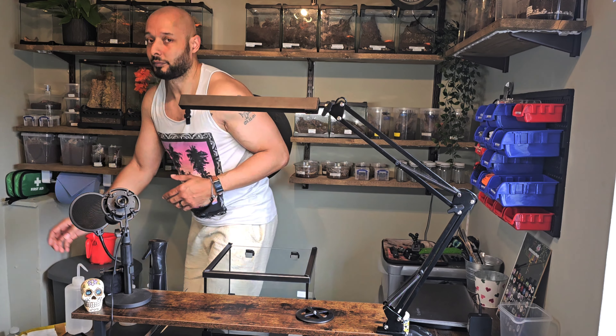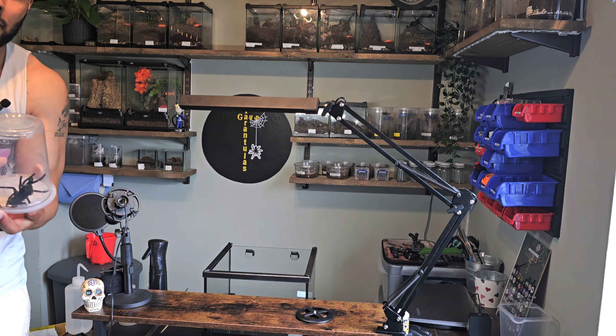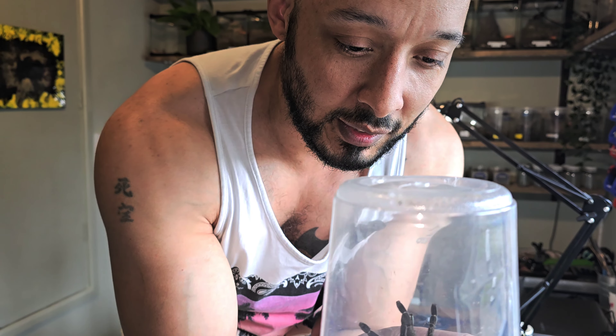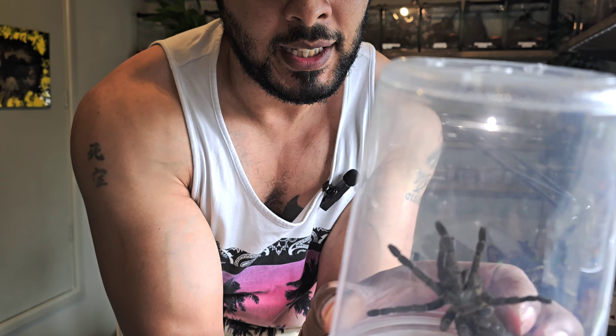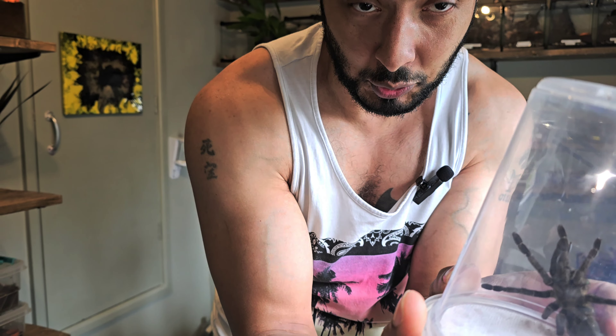I've already collected it out of the other enclosure because I had to dig it out — I was unsure it was still in there. I think it's going into pre-molt. It is in here, covered in dust as you can see, and it's very active and quite feisty. I just need to get it rehoused in that enclosure and give it some more moist substrate.